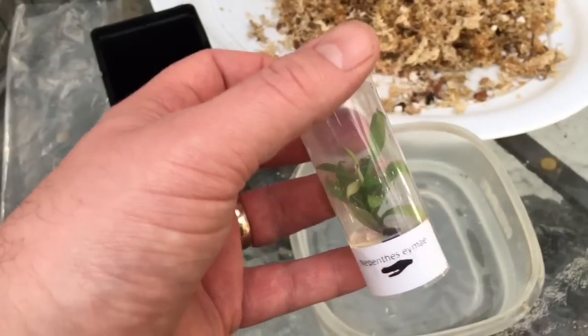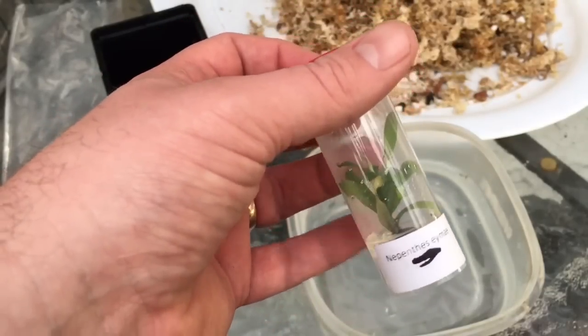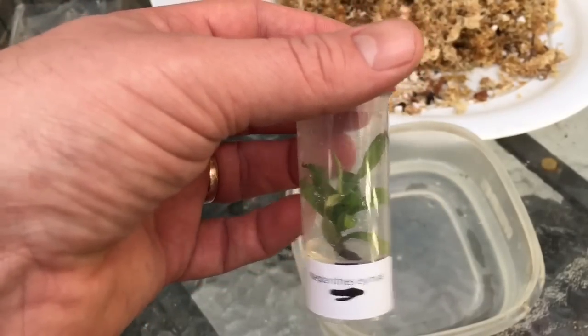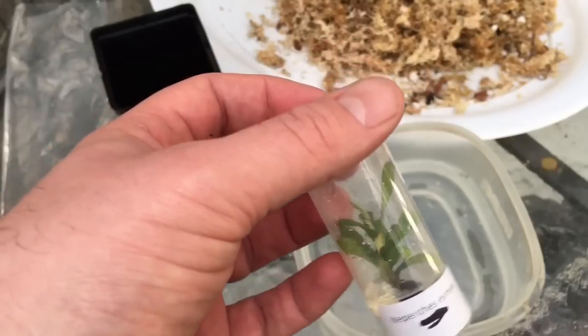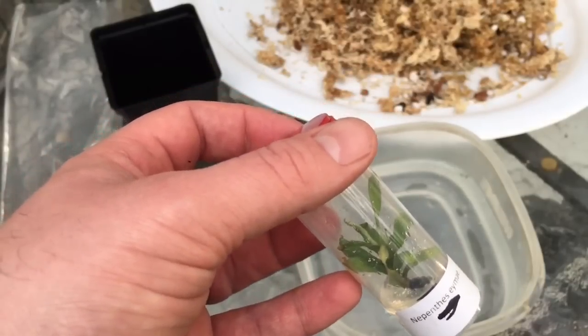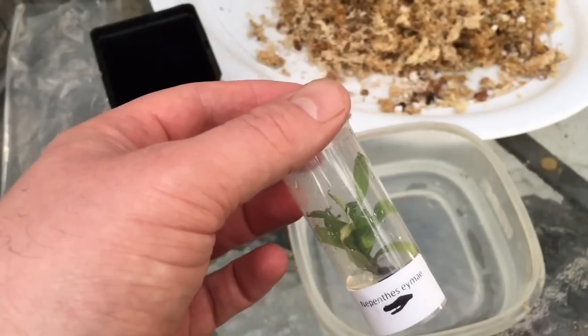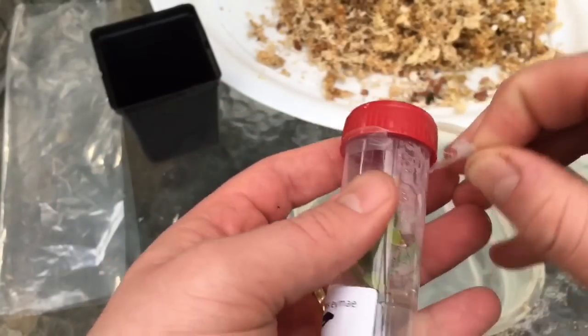It's also probably never had any nighttime drops in temperature, which I think it will enjoy since this is a highland plant — it does like a slightly reduced temperature. I'll have to be careful in the daytime with it in a bag, as no direct sunlight is allowed because it will make the bag get way too hot.